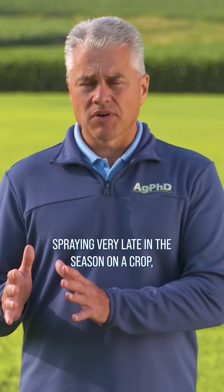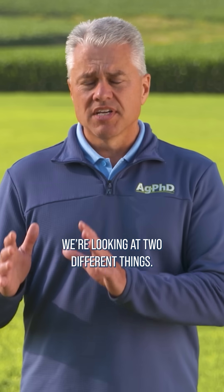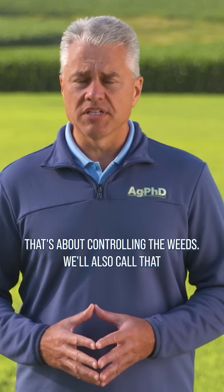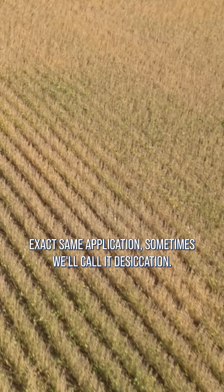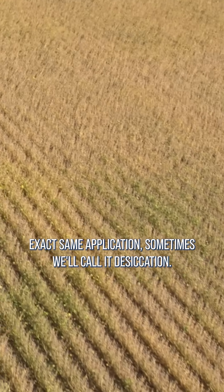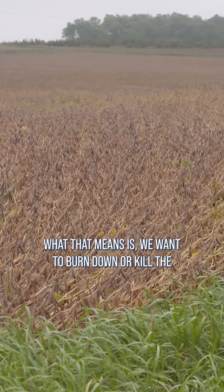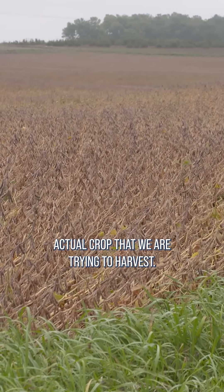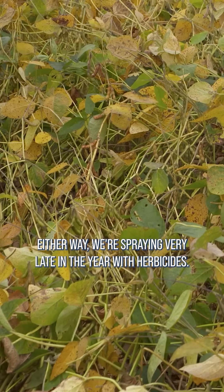Spraying very late in the season on a crop, we're looking at two different things. Sometimes we'll call it pre-harvest burndown — that's about controlling the weeds. We'll also call that exact same application sometimes desiccation. What that means is we want to burn down or kill the actual crop that we are trying to harvest. Either way, we're spraying very late in the year with herbicides.